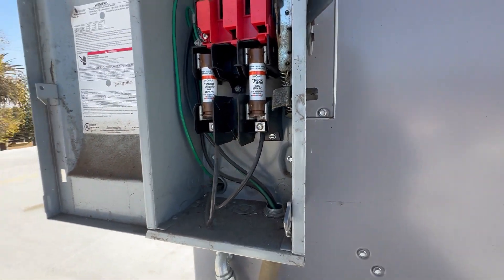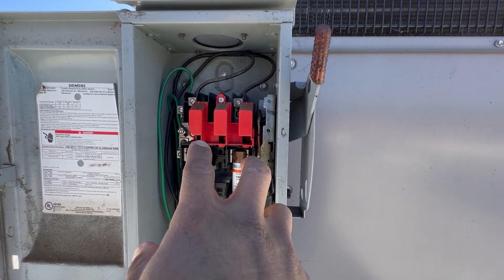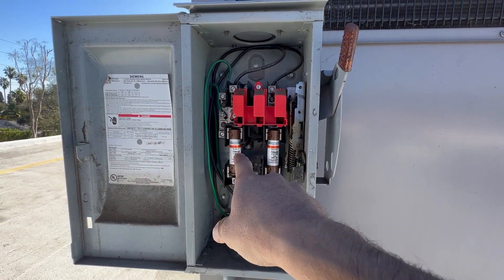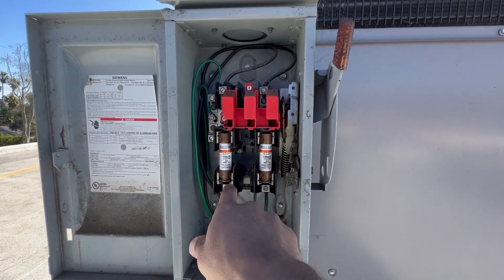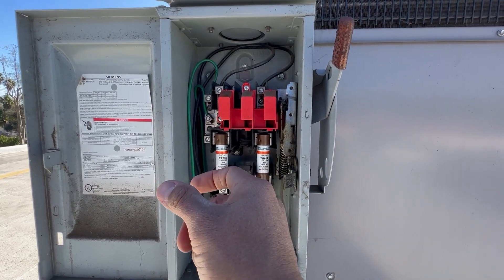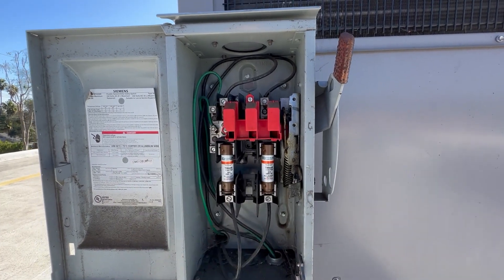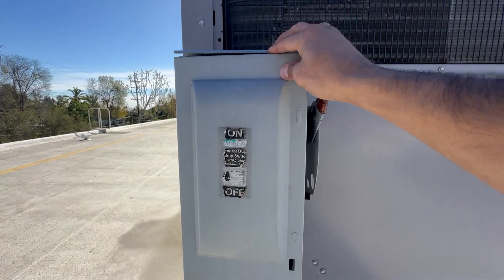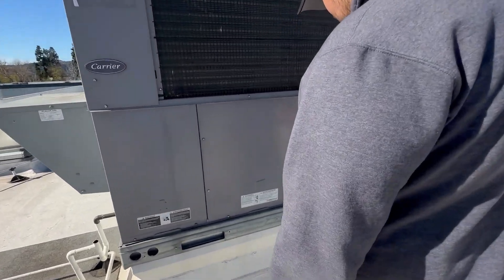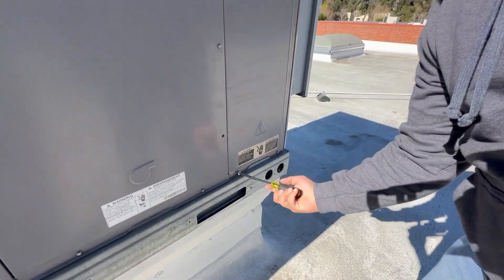We're going to leave it in the on position. If you didn't have power, power is off, and you check the fuses and they're not reading continuity, then you have another issue. A lot of times the forks here can be a little bit loose, so it can overheat and cause the fuse to go bad. In a lot of cases it could be a bad compressor or something that pulls a lot of current — it could blow or cause the fuse to go bad.